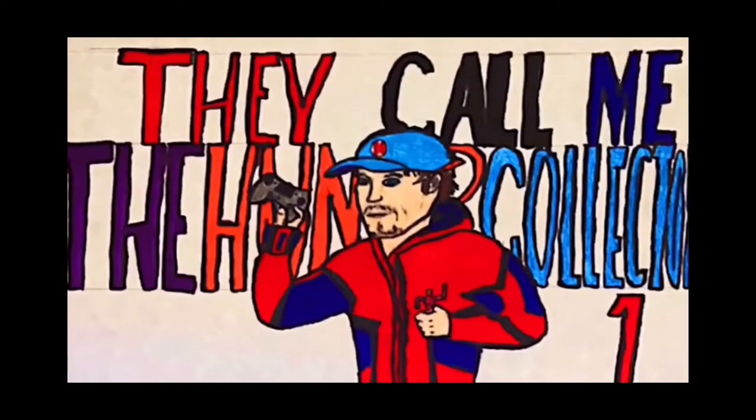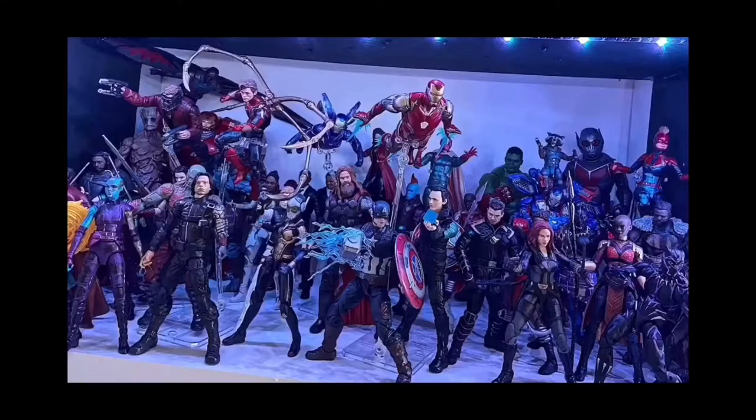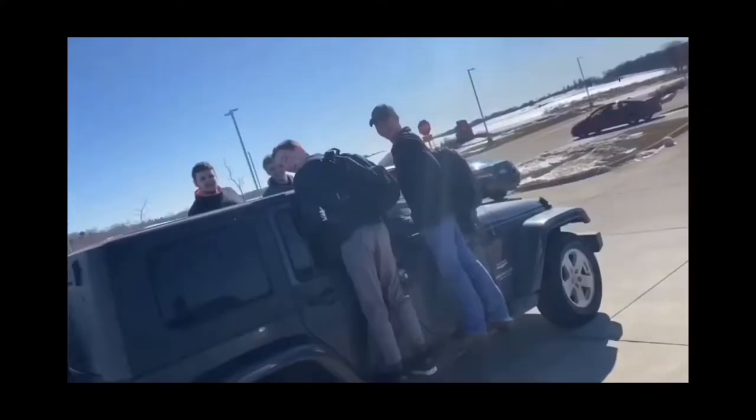Collector here with another video. Before the video starts, I want to let you guys know to make sure you hit that subscribe and notification button — it really helps out showing support for the channel. I do a bunch of other stuff besides gaming: drawing, building, collecting, workouts, cooking, and a bunch of other cool stuff with my friends. If you want me to post more videos each day, make sure you hit that subscribe button and let me know.